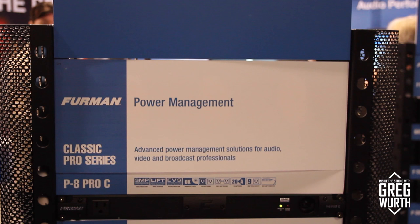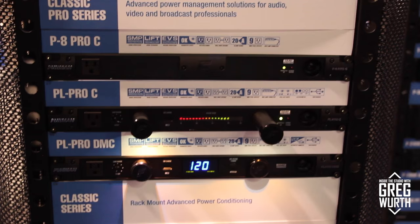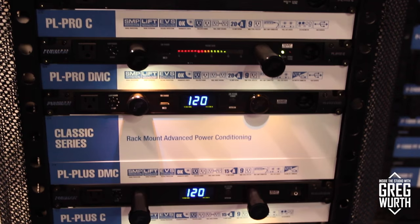Rob is a musician — a singer-songwriter, multi-instrumentalist, and recording engineer — and has been geeking out on music for many years. He's also the artist relations manager for Furman, dealing with everyone from studio engineers like Greg to Eddie Van Halen and Steve Byer. He works closely with technicians in the touring world who put Furman products through their paces on the road.